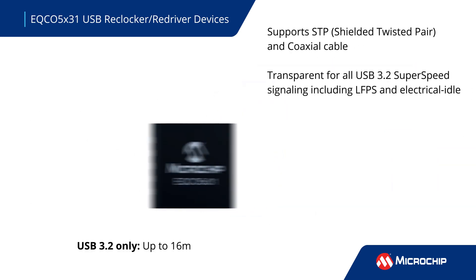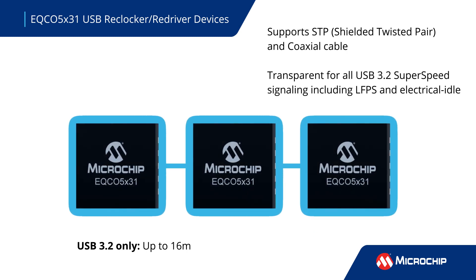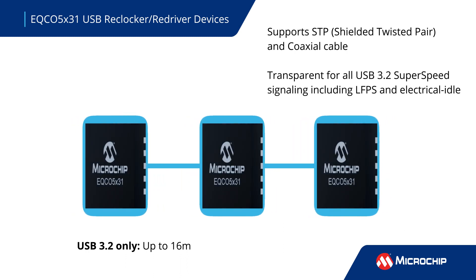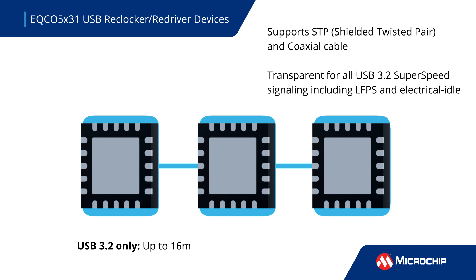The device can be used with shielded twisted pair and coaxial cables, and is transparent for all USB 3.2 super-speed signaling. When including USB 2.0 signaling, the Reclocker Redriver supports cable lengths up to 5 meters and can be used in series as a cable repeater for longer cable runs.